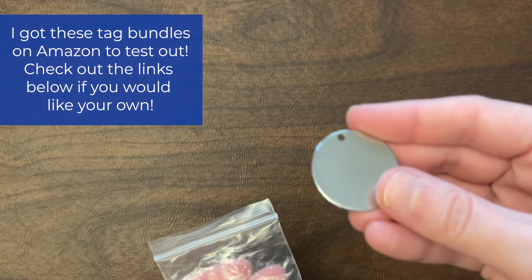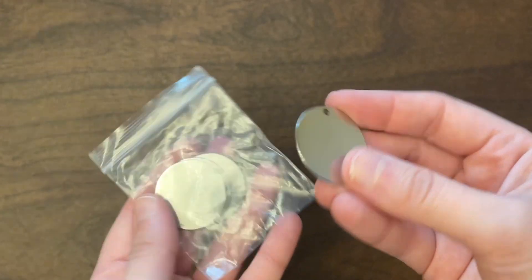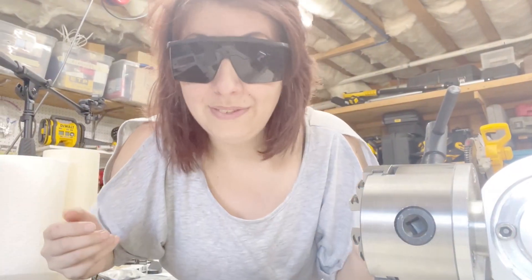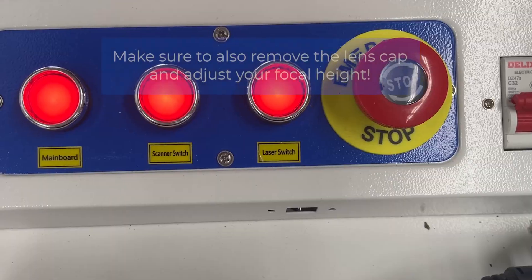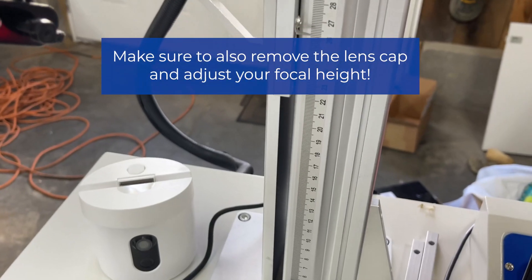I actually have these tags from Amazon — I'm going to be testing them out. Another thing I want to mention before we get started is we want to make sure we have our safety glasses on. I'm going to start by firing up the machine. We also want to make sure we remove our lens cap and adjust our focal height.